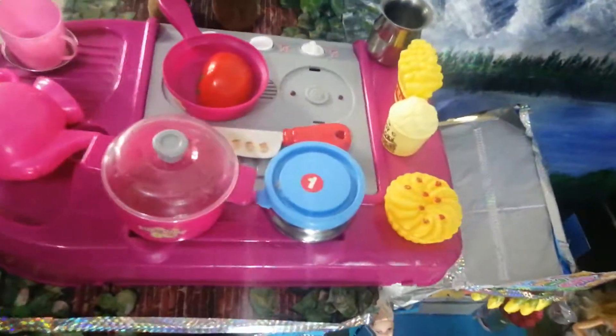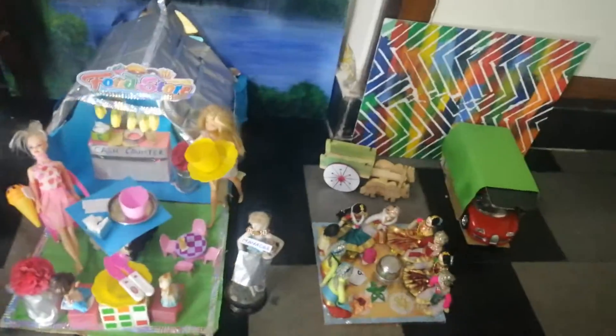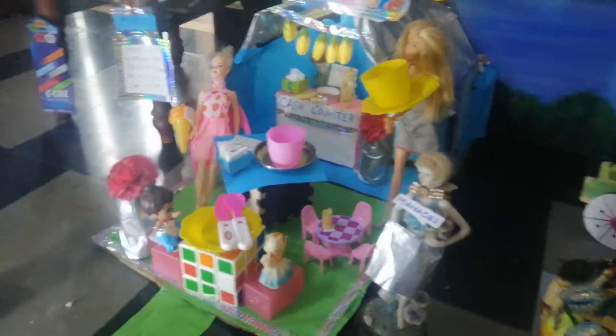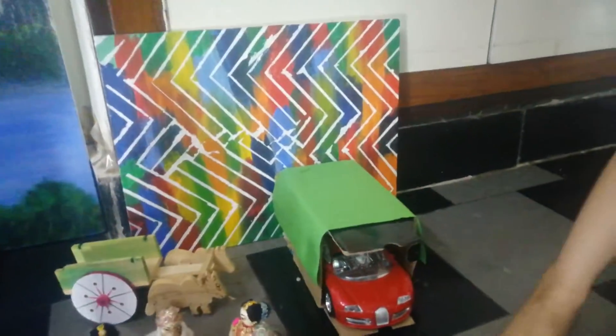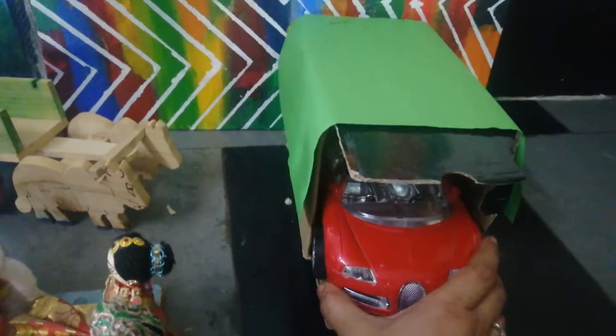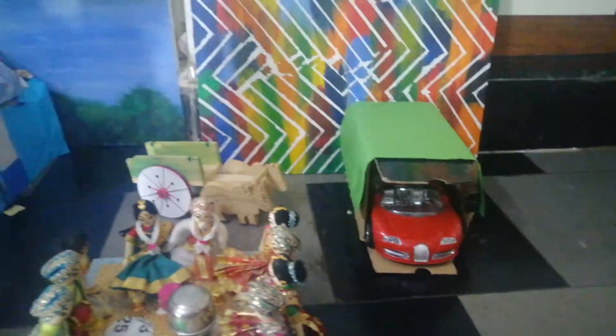There is a concert going on in the restaurant — some Indian singing concert — that is why I have kept this here, along with my painting. This is the parking lot; this was Srinika's idea, my daughter's idea. She took a box and kept cars inside it.